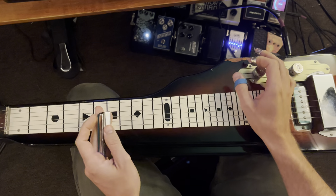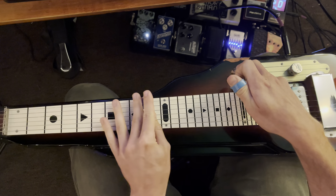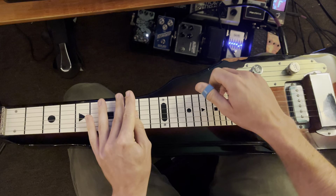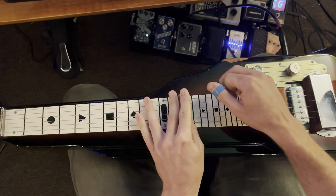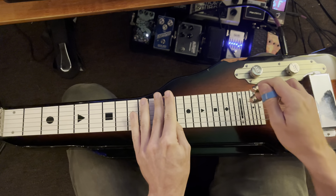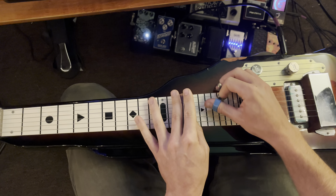The next part of this lick: strings 2 and 3 on fret 8, then up to 9, slide up to 12. Mute strings 1 and 2 on 12, then strings 3 and 2 on fret 14. If you don't mute strings 2 and 3 once you've slid up to 12, that's fine, but mute before you go to fret 14.